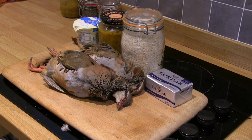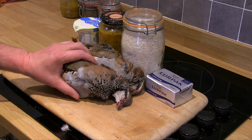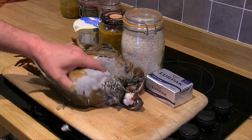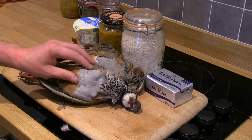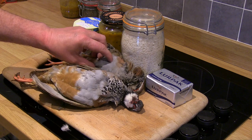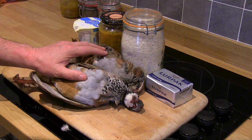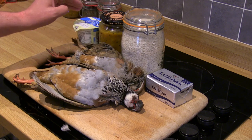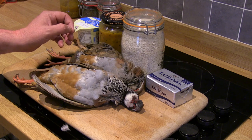At this time of year there's an abundance of wild game and these red leg partridges were shot on Friday, which is three days ago. Beautiful plump birds, and I'm going to show you how to make a partridge mango chutney and cream sauce dish. Hopefully it's going to be delicious.